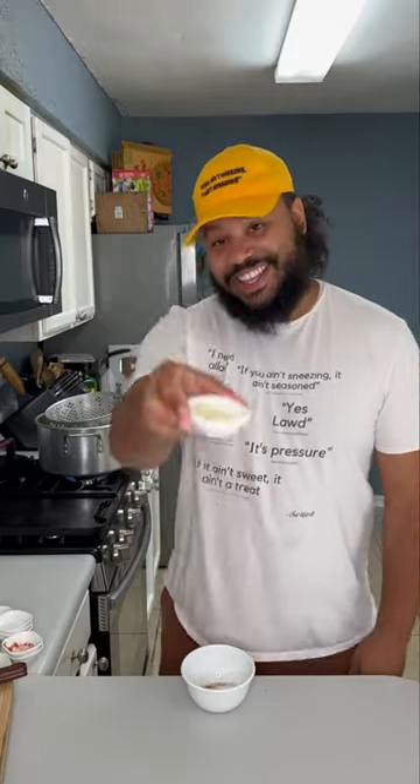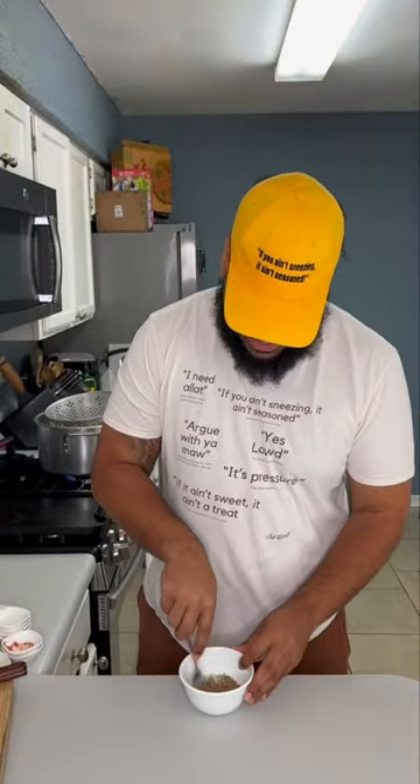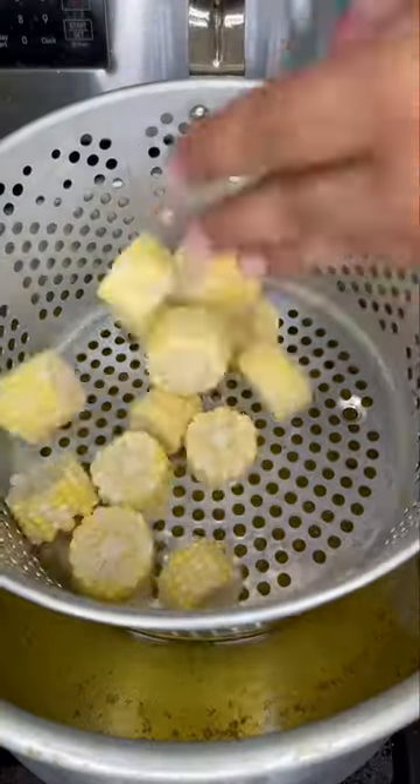Add brown sugar and the secret ingredient — dry ranch mix. You could also add popcorn seasonings; I like butter and garlic parmesan. Mix it all up, then put that to the side.